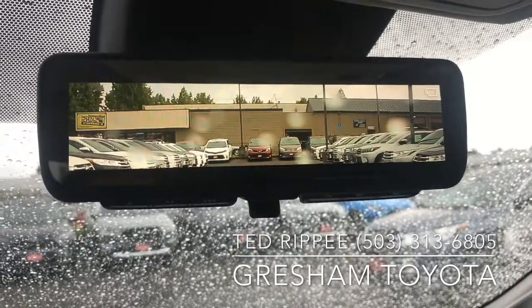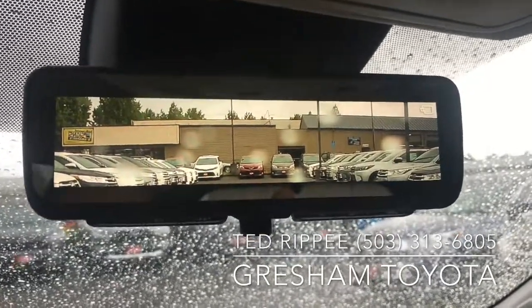It's on the 2019 RAV4, and this is Ted with Crush from Toyota, your gateway to adventure.